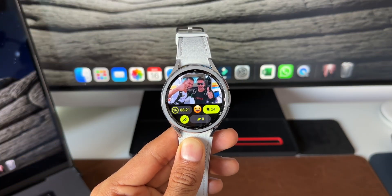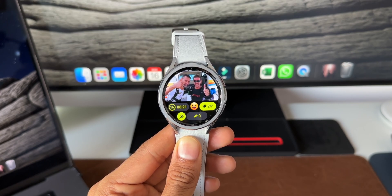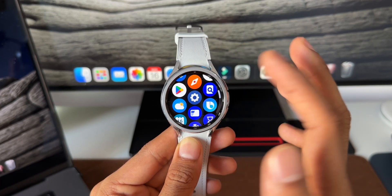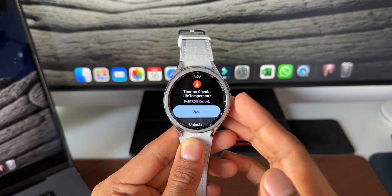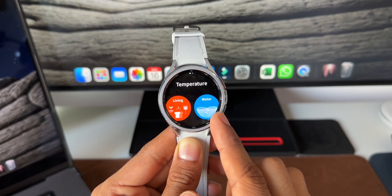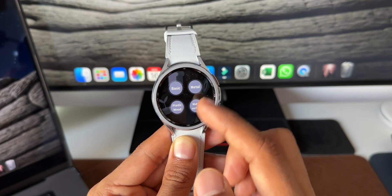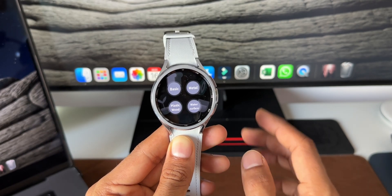The next tip is measuring ambient temperature. Samsung recently released the Thermo Check application on the Galaxy Watch 6 series — it's available on the Play Store. By default it's not on the watch, so search for 'Thermo Check' in the Play Store and download it. Once opened, there are two options: check the temperature of a living area or water temperature. Tap Living, then select Non-contact measurement, one time. You can choose material types like basic, metal, plastic, wood, or water surface.